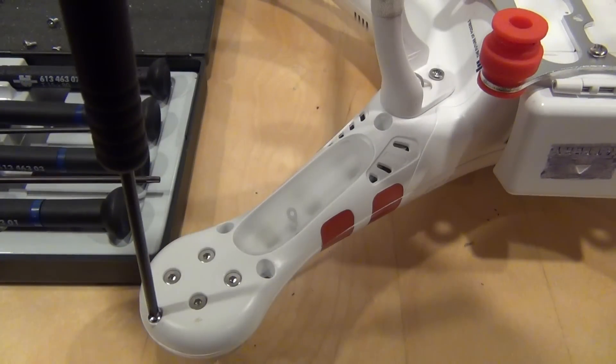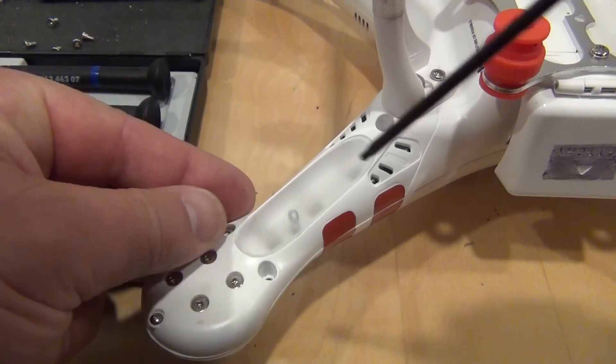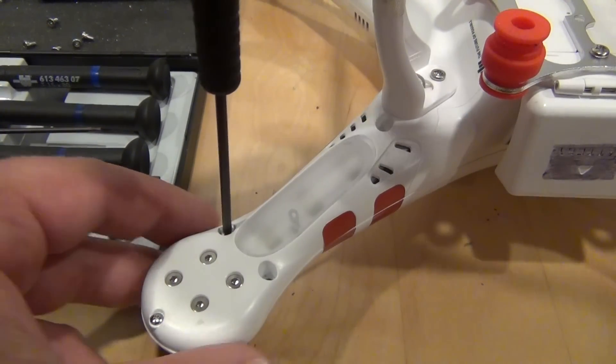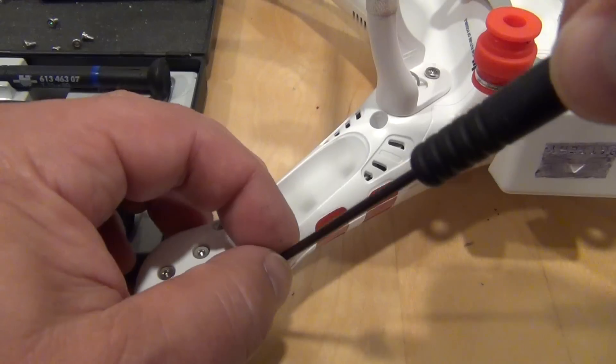Insert and tighten the 4 screws needed in each arm. I strongly recommend using removable thread lock. You will need a Phillips driver and a 2mm hex driver.